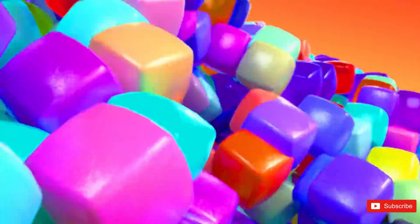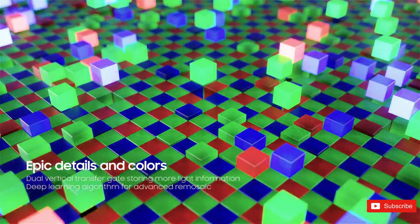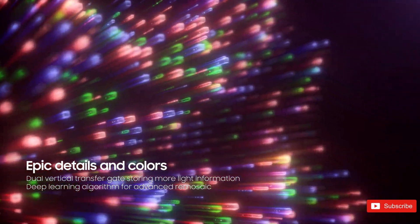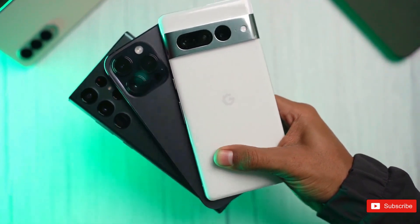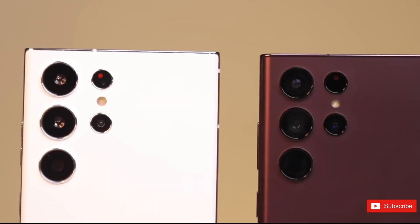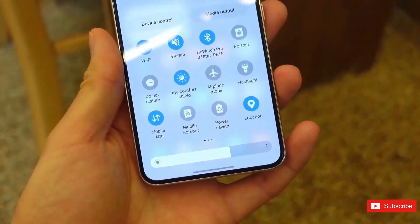Now, just a few weeks before the Galaxy S23 launch event, Samsung has announced its third 200-megapixel ISOCELL sensor. The Samsung ISOCELL HP2 is a new 200-megapixel camera sensor whose specs precisely match what's rumored to be in the Galaxy S23 Ultra.